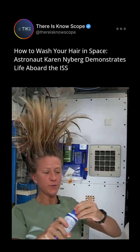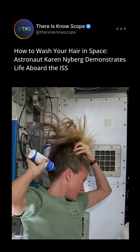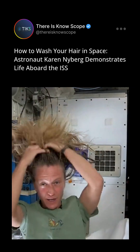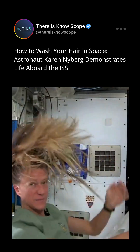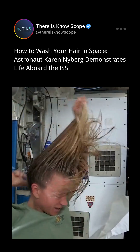Then I take my no-rinse shampoo and squirt it also on the scalp just a little bit and rub it in. Again, kind of working it out to the ends. And sometimes I'll actually take my comb to help work it all the way to the ends.